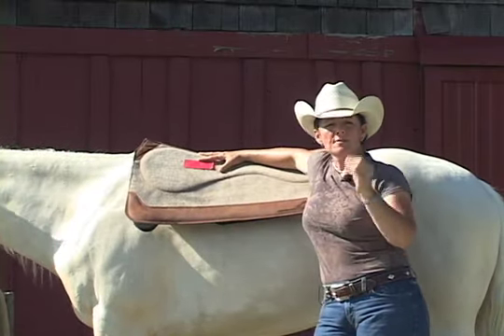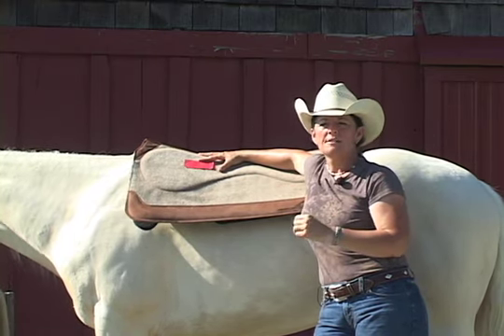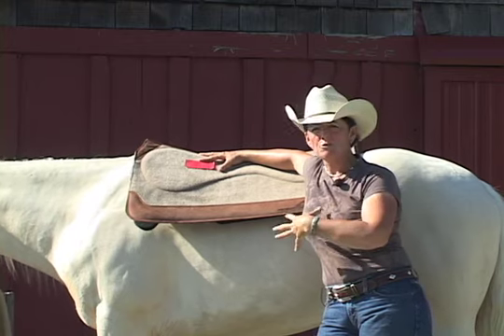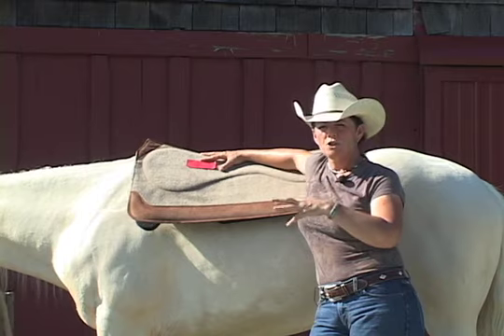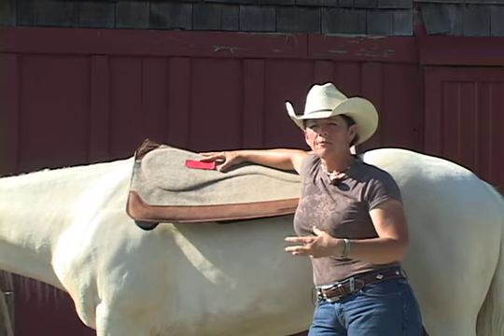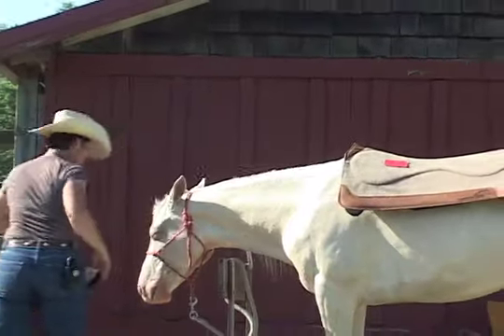I do shims on both sides if the horse's shoulder blades are the same on both sides. If the horse has an atrophied shoulder or an enlarged shoulder, then I do shims appropriately for that condition. This horse is even, so I would put the shims on both sides.